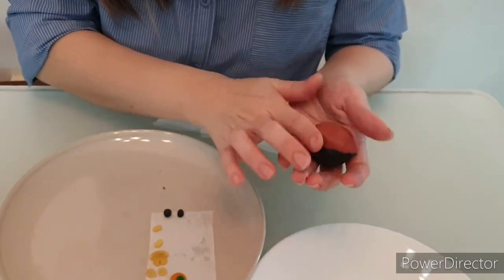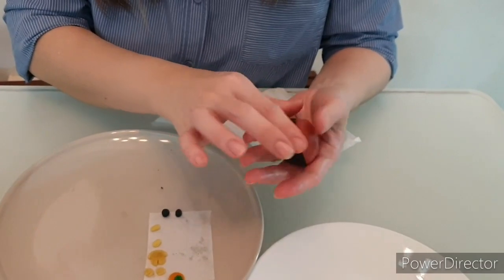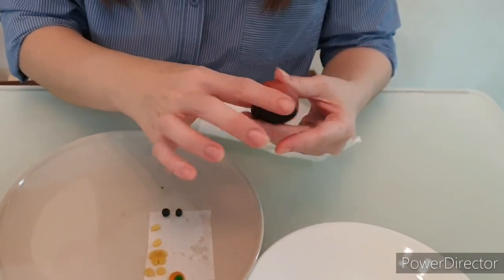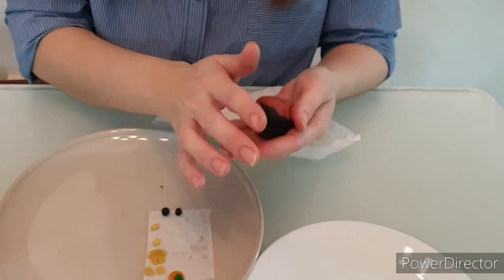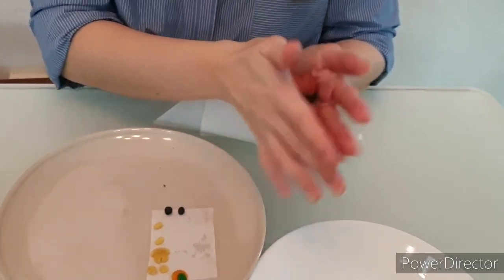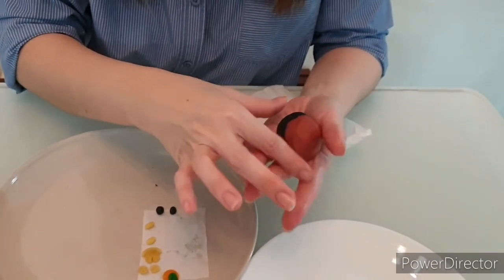Once done, you can actually shape them. The reason why the pineapple paste we made earlier is wetter and softer than usual is for easy moulding of the pineapple roll.